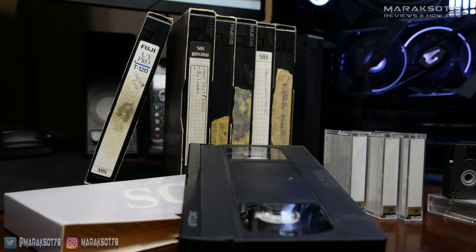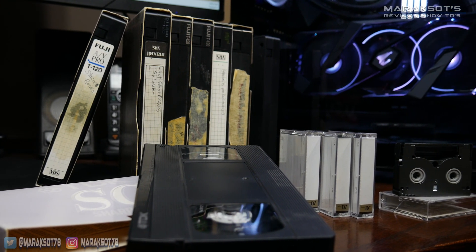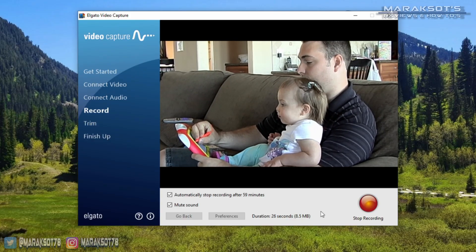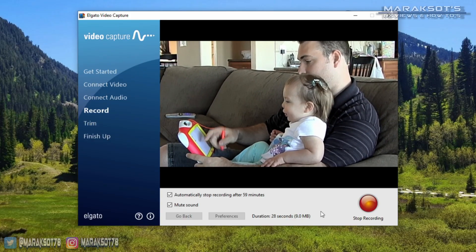So you've got some old home movies on VHS, Betamax, or some other type of video cassette tape, and you'd like to bring them into the digital age. Well, to do this, there's a few things you're going to need.